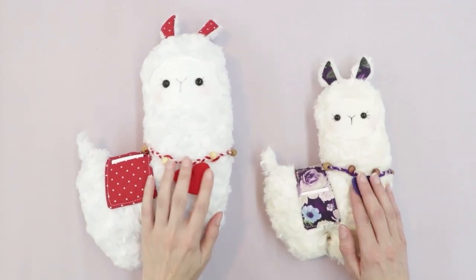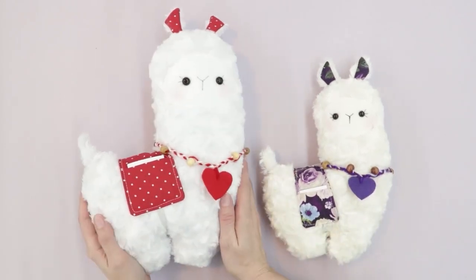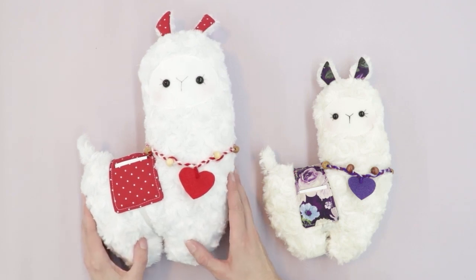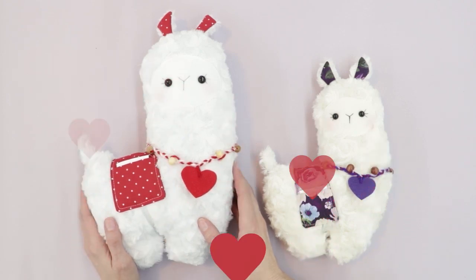Welcome to Learn Create Sew. Today we're making another fun plush project — this cute little llama. This project is wonderful for holidays as well as for gifts. It's super cute for Valentine's Day, which is coming up real quick.